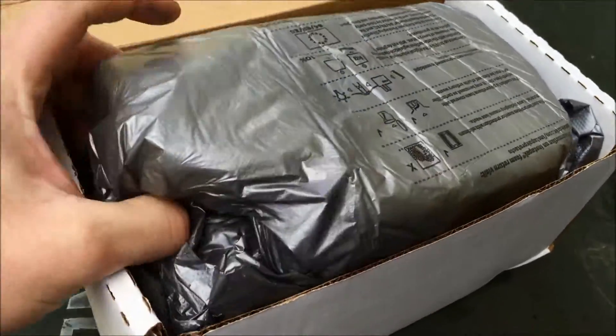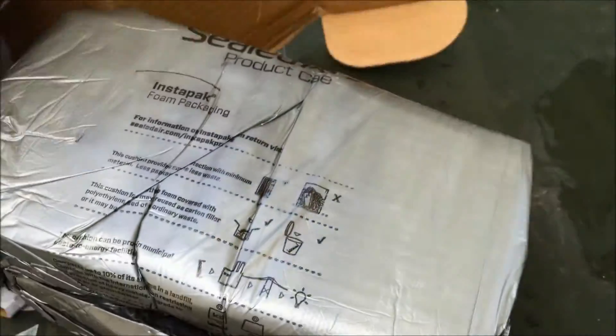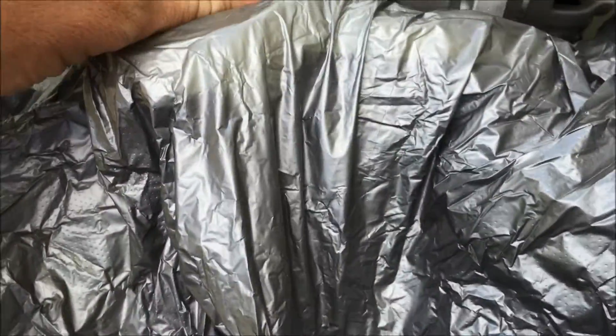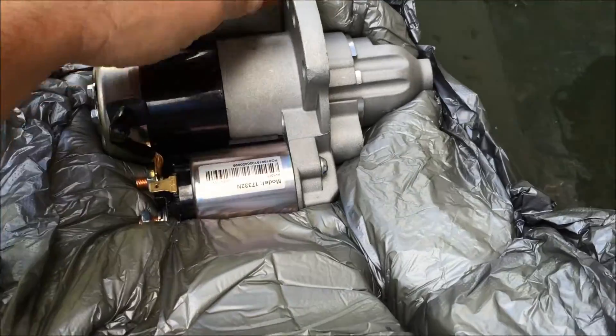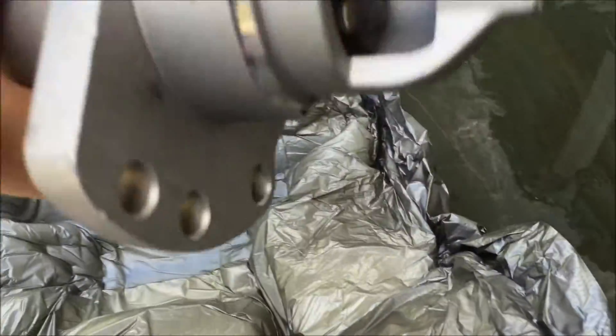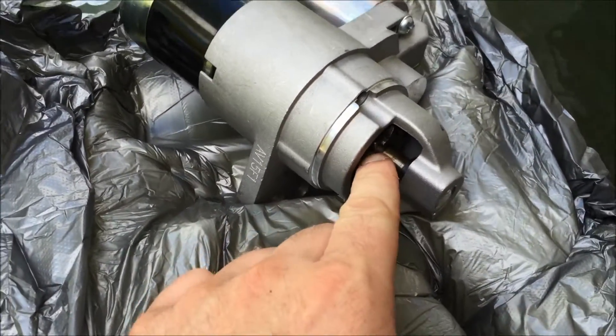This just came in the mail yesterday. Let's see what we got here — not opened yet, quite the packaging job. Got the starter in here, all wrapped in foam. Yeah, now we're talking. Look at this bad boy, this thing's awesome. This thing is mint. Look at that thing. I'm liking it.